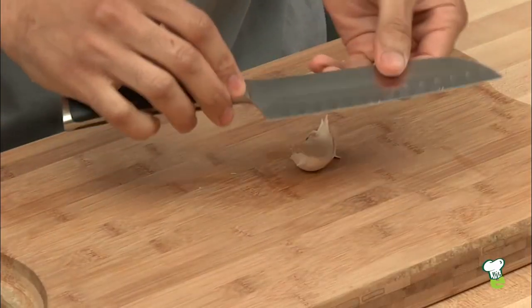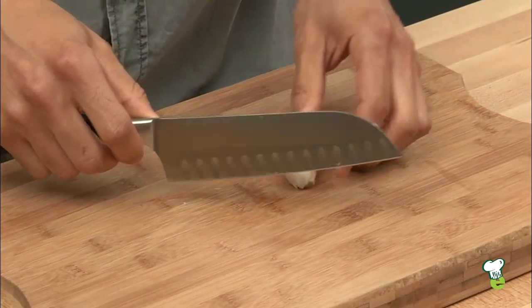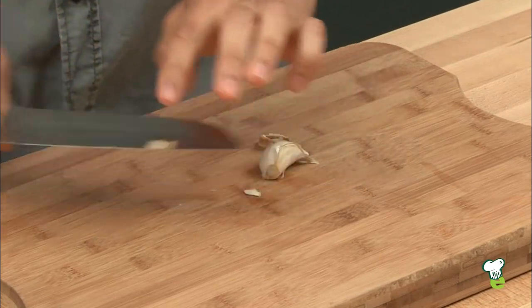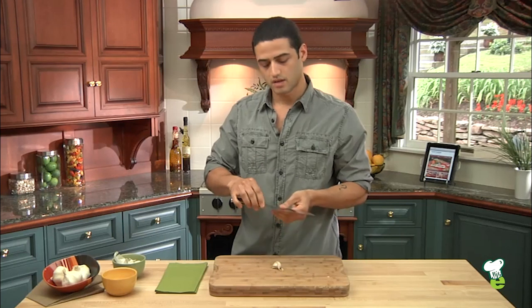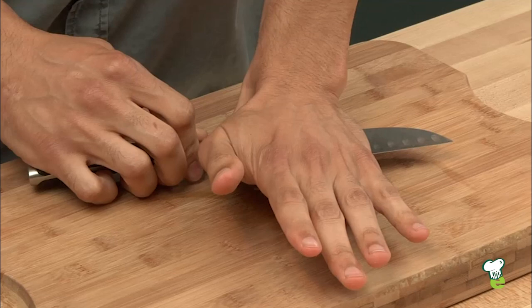First, with a chef knife, you want to make sure you have a wide-angle knife and it's very sharp. You're going to carefully remove the stem end off. And you want to make sure you're using a very wide chef's knife like this one. It's excellent because when you go to smash it, you have a wide base.